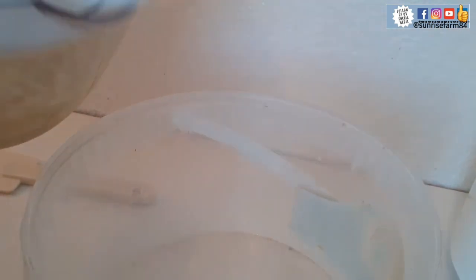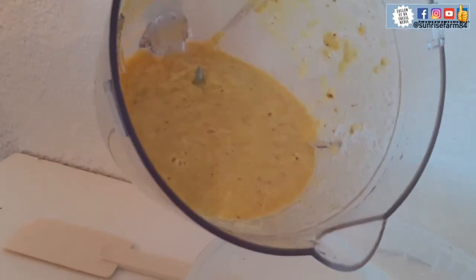So now I'll be transferring it into this bowl. Look at it — you can see the consistency.